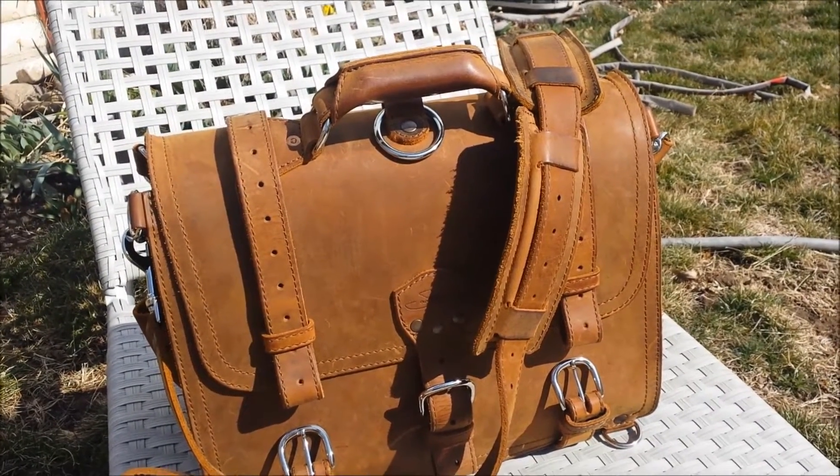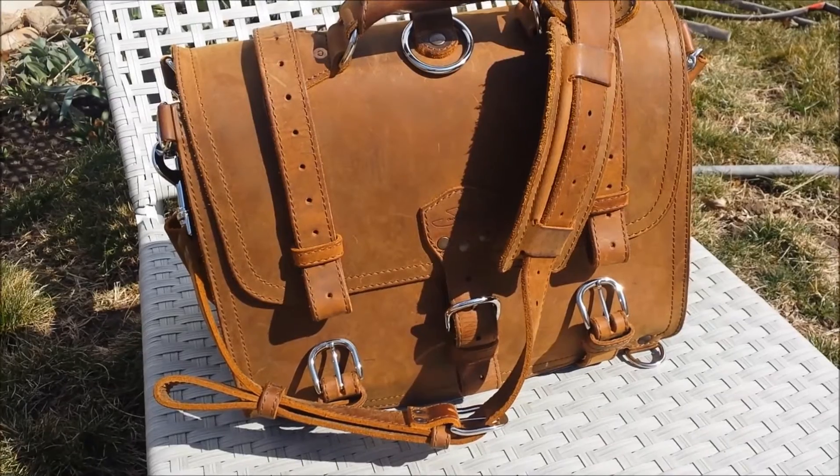Saddleback leather large classic briefcase, color tobacco, 4-month update.